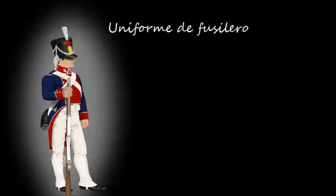El pantalón era de brin blanco y era utilizado en verano, siendo los zapatos negros y los botines blancos. Se completaba con camisa y chaleco blancos y collarín de cuero negro. Llevaban también doble correas de cuero blanco, una para la cartuchera y la otra para el sable corto o la bayoneta.